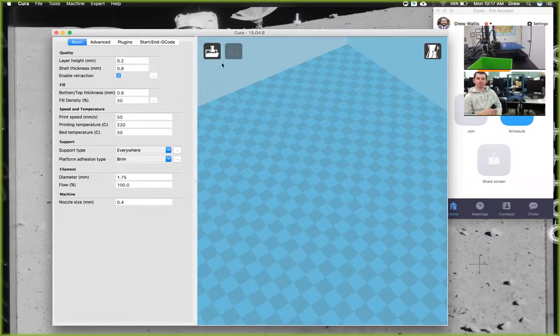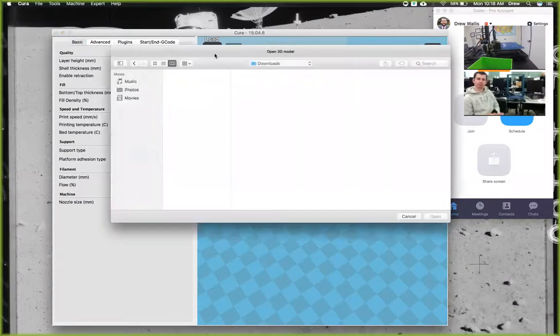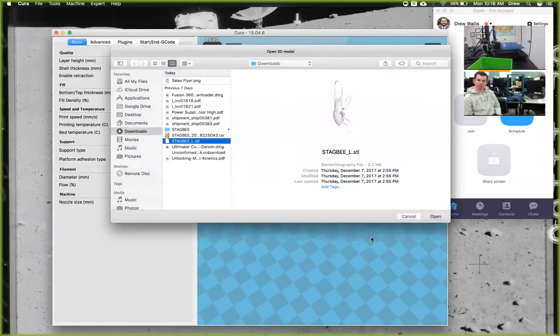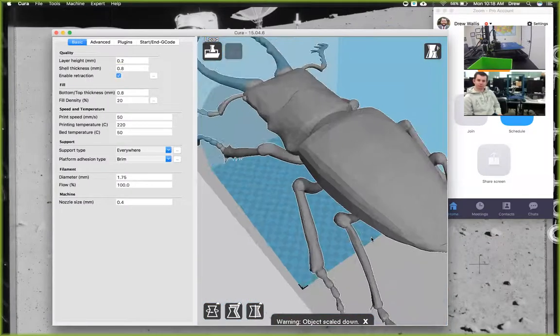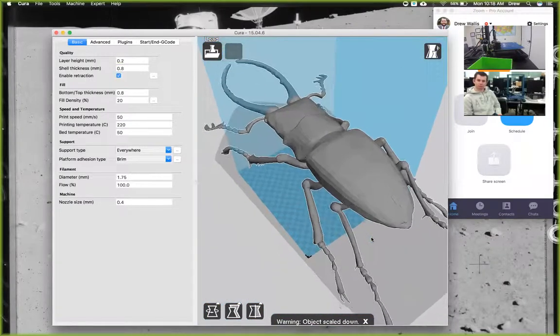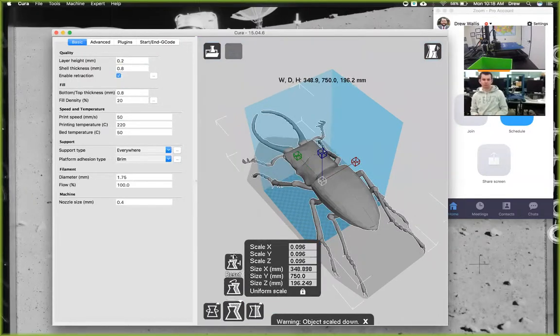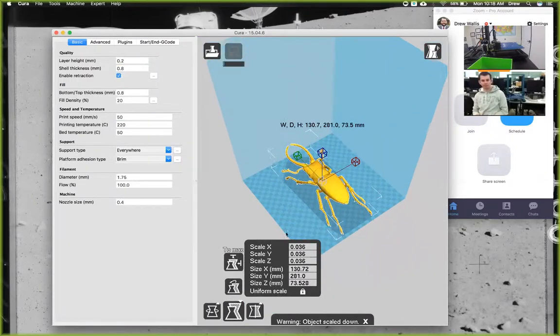Just like you would load your other models — if you're loading from Thingiverse or something you made in Inventor — you'll just click on it and hit Open. We've got a stag beetle here, for instance. Then print orientation is also a big part of this. You can zoom in and out using the scroll wheel. This gray means it's too large to print, so click Scale and then To Max to set it to maximum size.